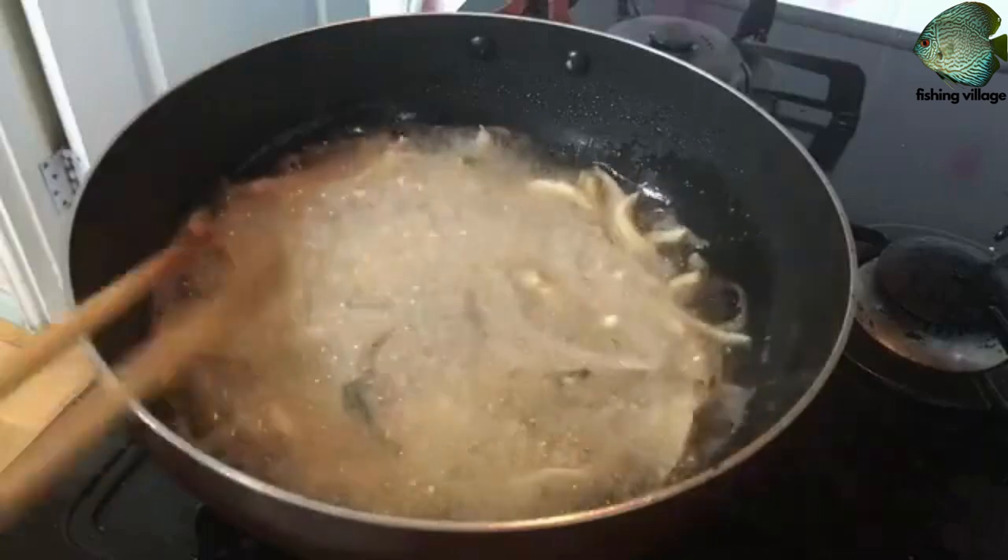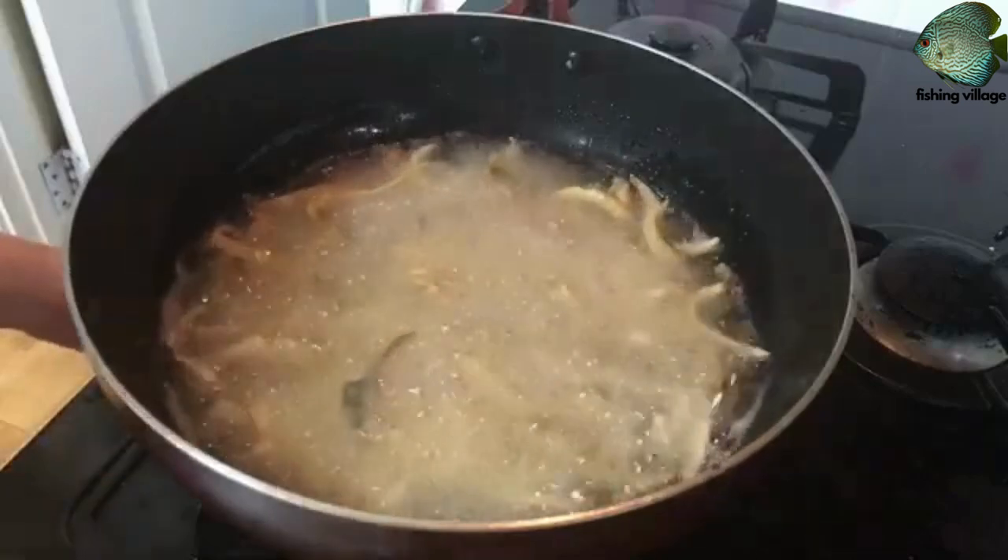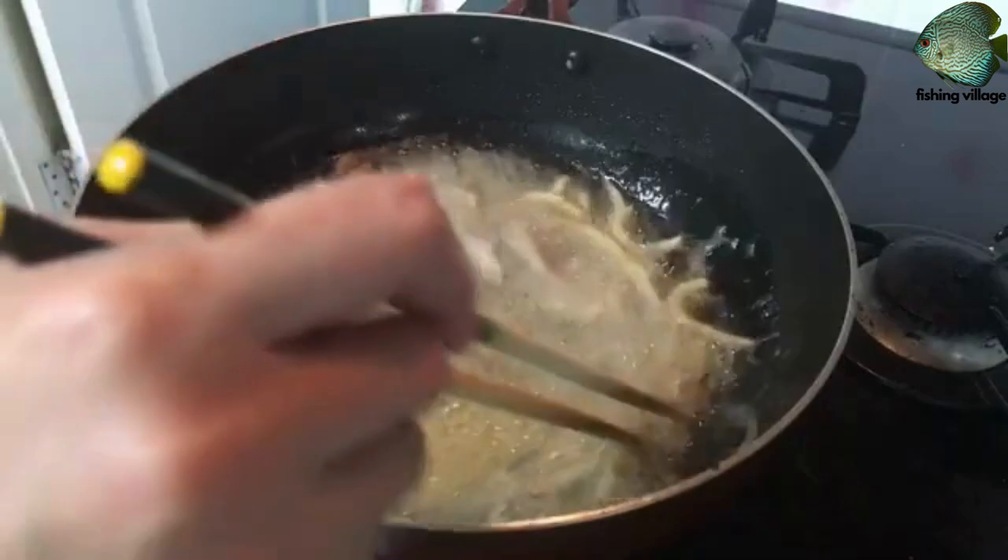Serve the fried gizzard shad hot with your choice of dipping sauce or tartar sauce. Enjoy!